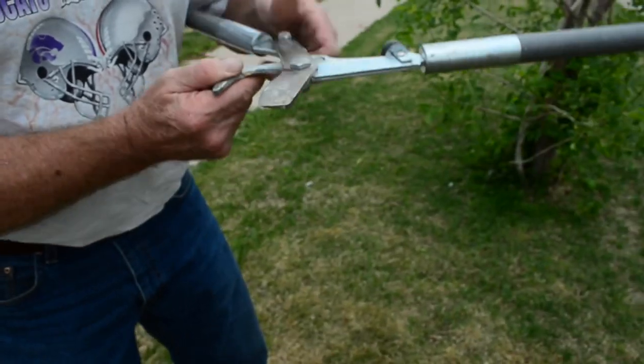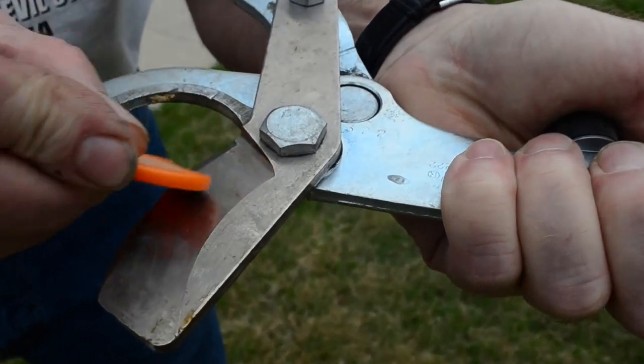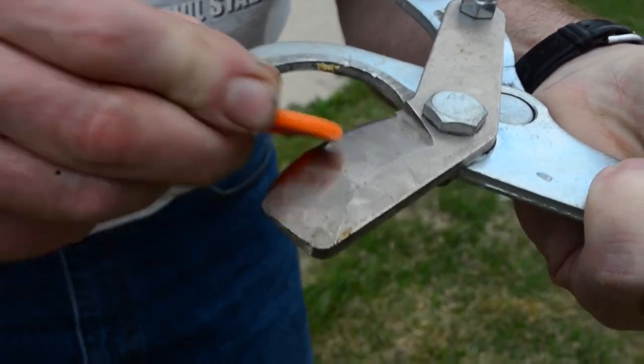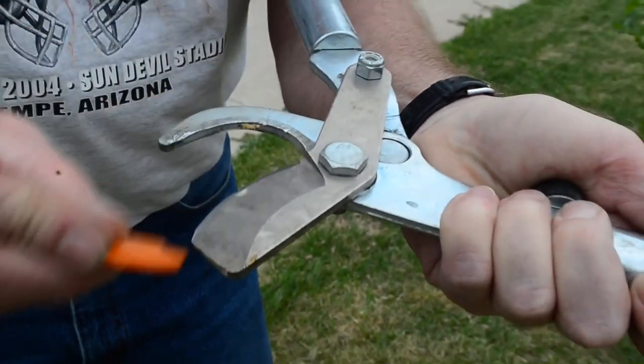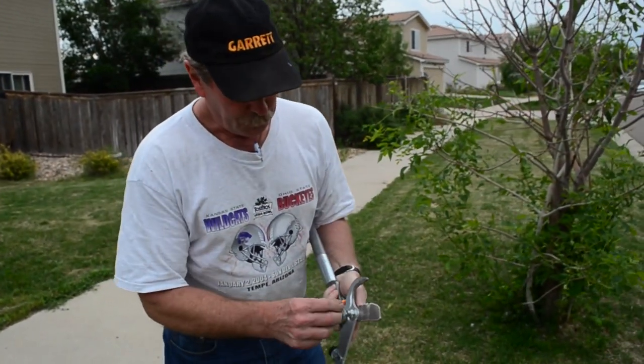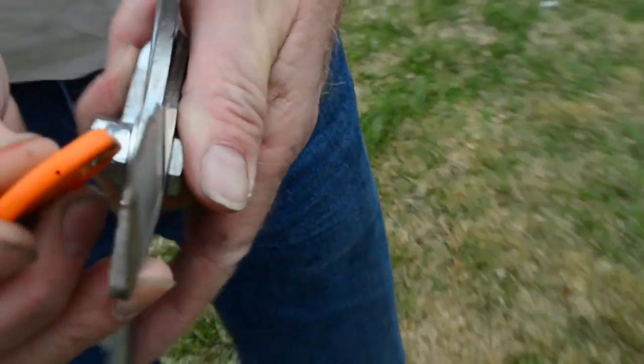If I take this one right here and I hold it like this and I touch it this way, I can actually slide it down the blade like that. I can sharpen any type of pruners there is, grass cutters, things like that. Turn it over, keep it flat, slide it out the blade, it would look just like this.